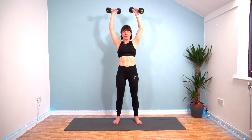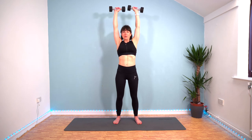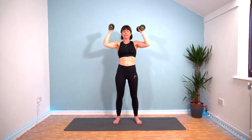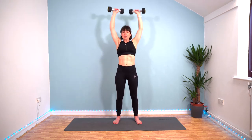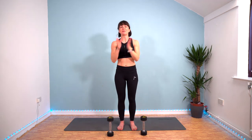Here we go — last 20 seconds of work. Come on. Ten seconds left. Tip that pelvis. Awesome job, guys. Well done.